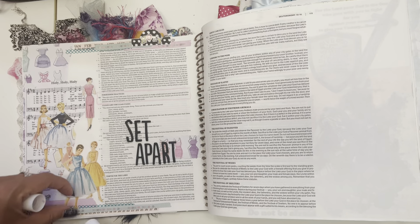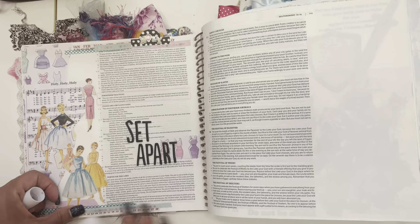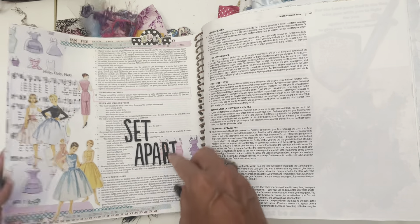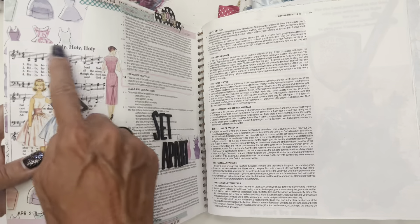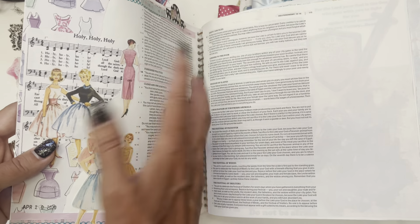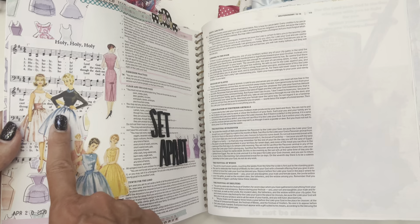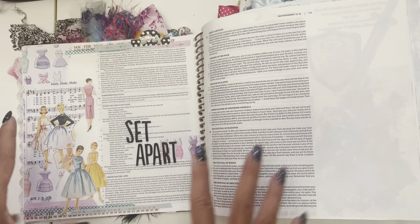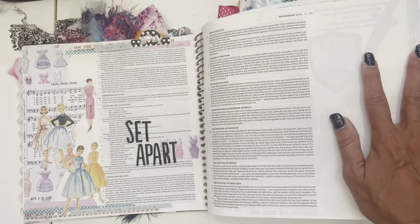Every once in a while things will come up and you just re-glue them. I remember doing this page too — set apart, being set apart. These are some 3D stickers. I had alphabet stickers. For those of you who've been following me, you know I use old hymnals, tear out the music pages and stuff. You can take out old pictures from magazines — you don't need to buy a lot of craft stuff.